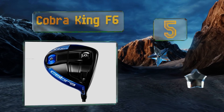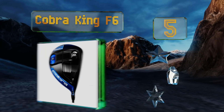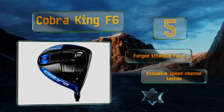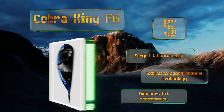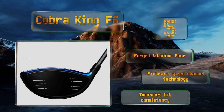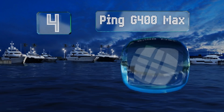Halfway up our list at number five, the Cobra King F6 allows you to adjust the center of gravity based on what you're trying to achieve. By moving it forward you'll get more roll at the end of your shot, while moving it backwards produces higher loft and greater forgiveness. It comes with a forged titanium face and exclusive speed channel technology, which improves hit consistency.